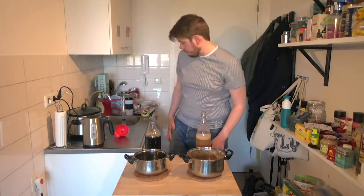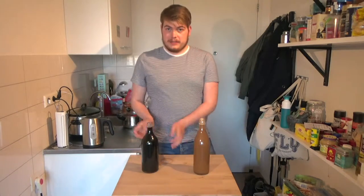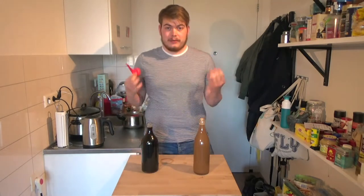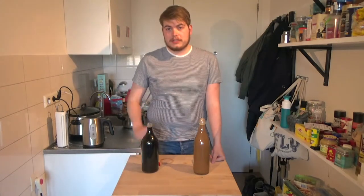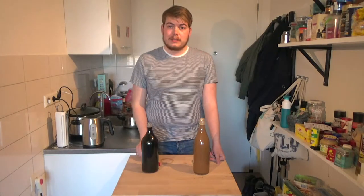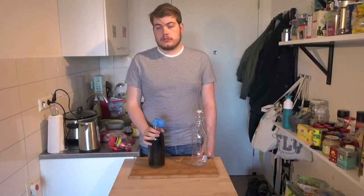Both of them are in the bottle with the pitched yeast — we have the cappuccino and the black coffee. Now all that's left is to pop some balloons on them and put them away. After this I'm gonna show you how to put a wine into secondary and what we're gonna add to that.